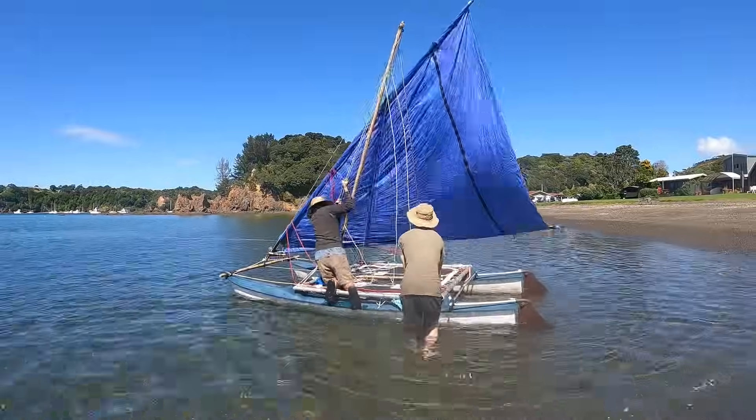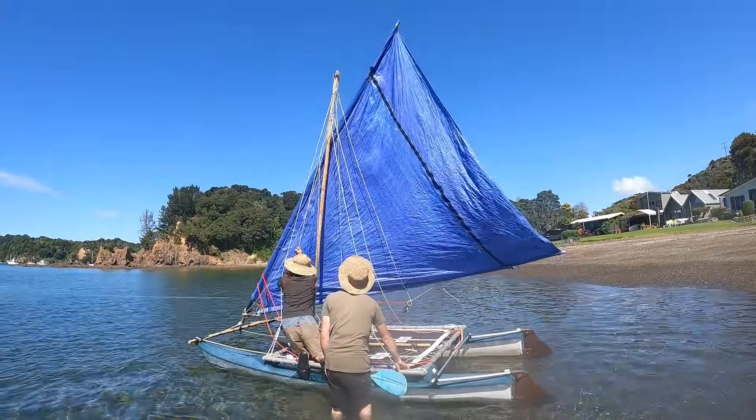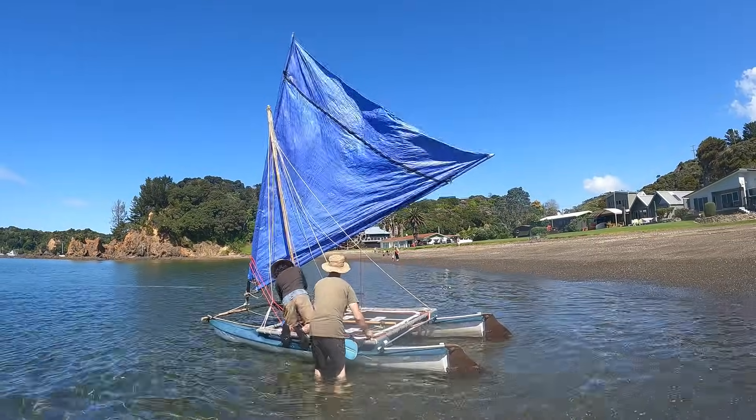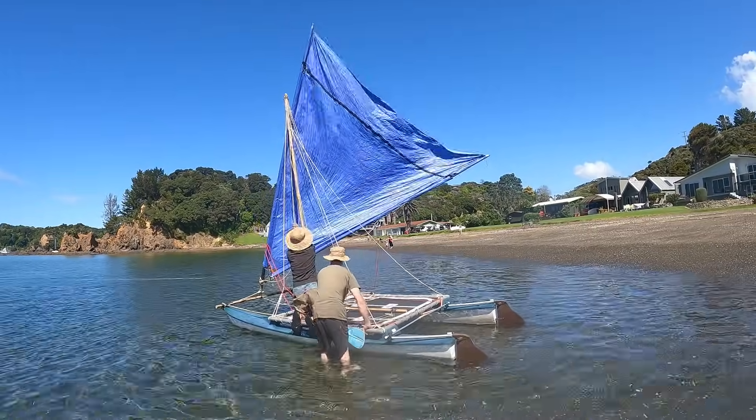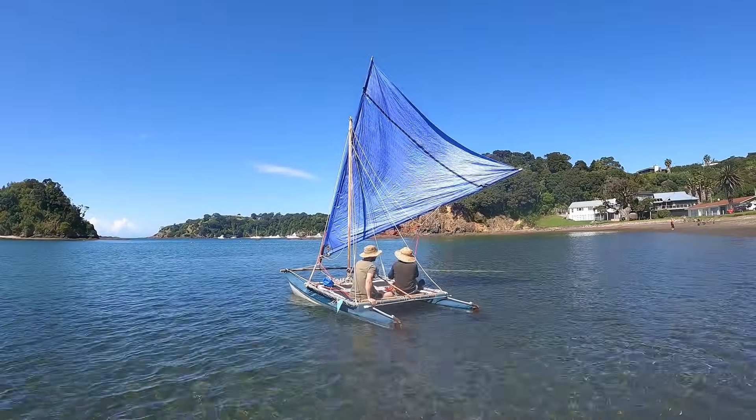My friend Josh had a couple of old beach cats and he didn't much like the aesthetics of the Bermudan rig either, so we thought we'd try a few different ways to rig them with the crab claw. It surprised me how well it all went together, but a bit of proa experience probably helped.